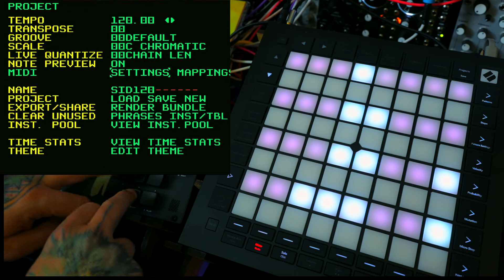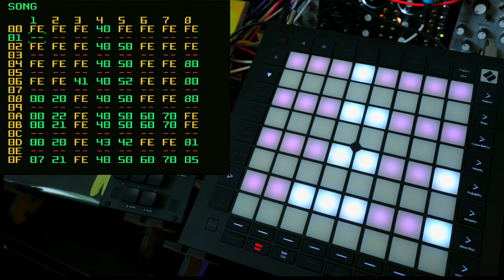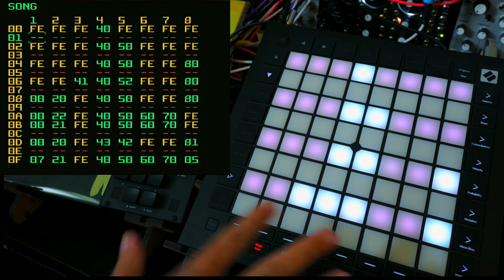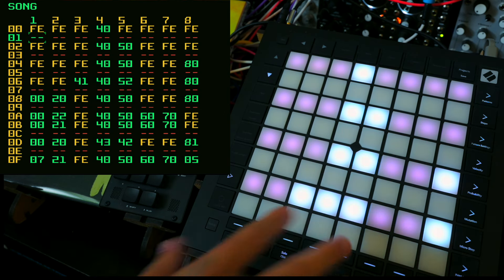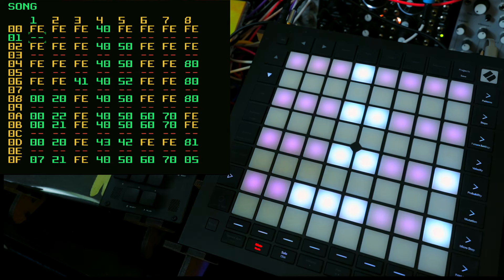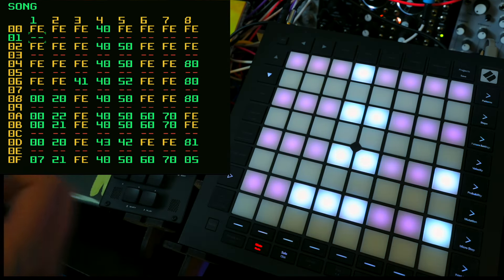If you go back to the song screen of the Dirtywave M8, you'll see the layout corresponds to the layout of your song structure. The dimly lit pink pads correspond to empty chains, whereas the brightly lit white pads correspond to chains that actually have note and other musical data in them — those are the clips that will play back. The grey, de-illuminated pads have nothing on them at all; they're the parts of your M8 song structure that have literally nothing.